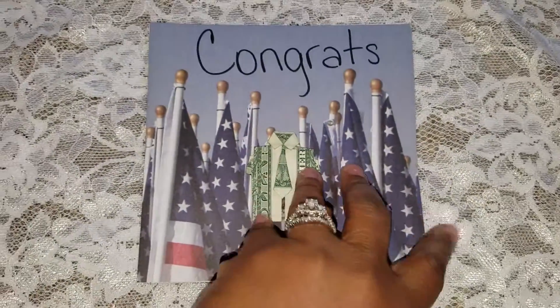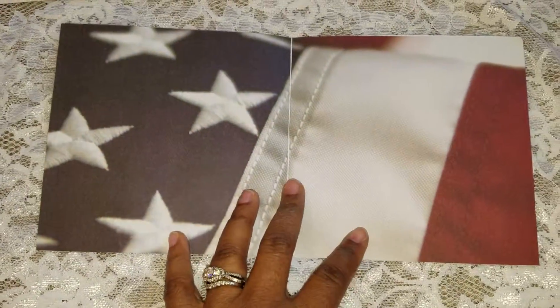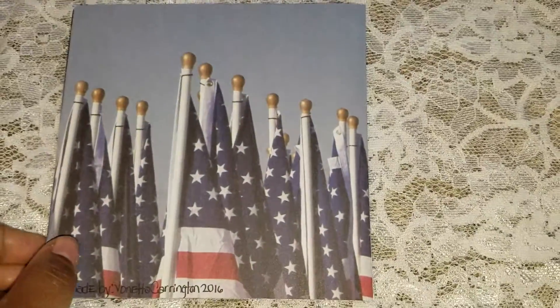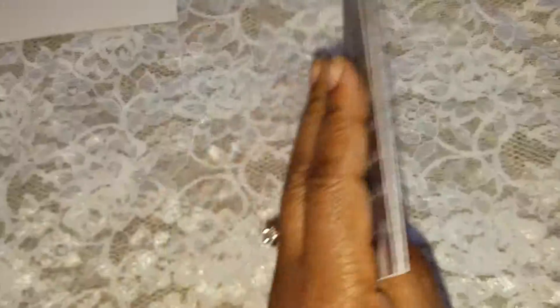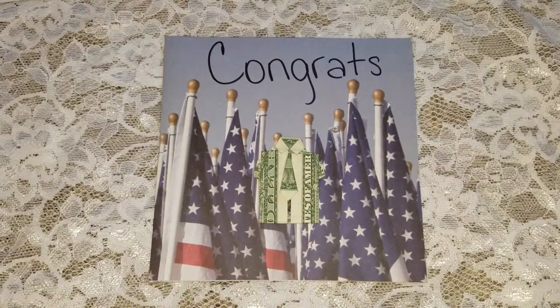that was so cute! And this is the inside — we'll sign here — and that's the back. So if you have any questions or any comments, just let me know. Thank you for watching!